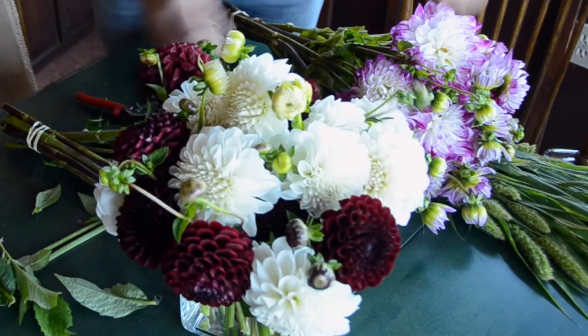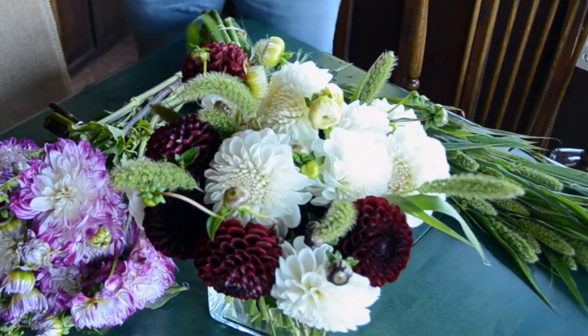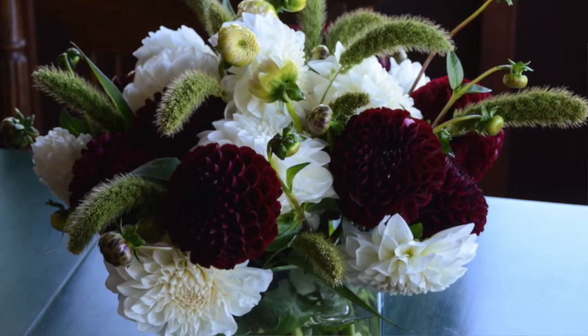Once my dahlias are in, I give the arrangement a spin and then I'm adding the last element, which are these decorative grasses. Add the elements in and your arrangement is done. Remember, if you're doing a dinner party, do the flowers a couple of days in advance to make sure they're fully open for when guests arrive and sit down for dinner.